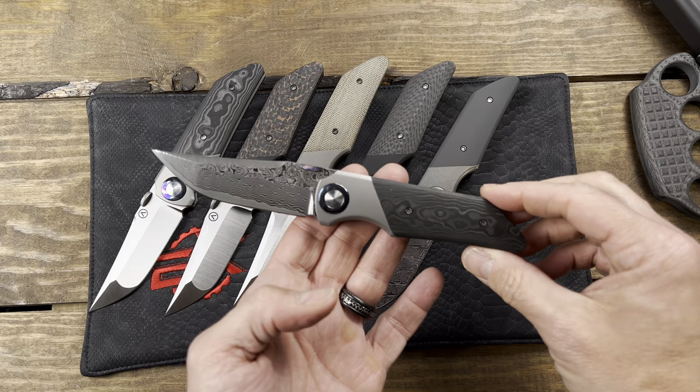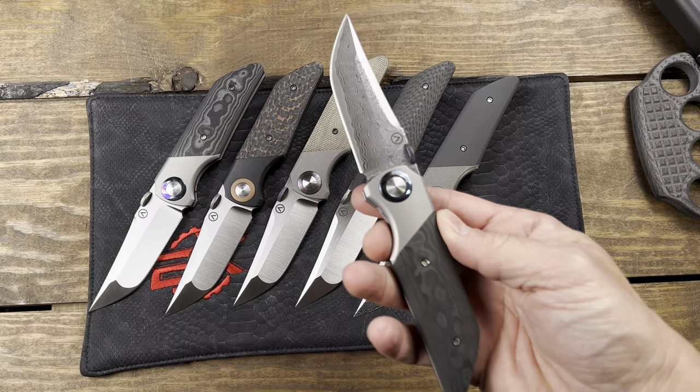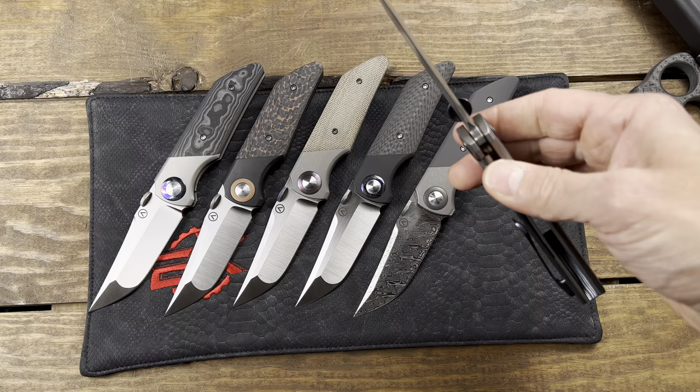They've got smooth action. This one has a satin finish blade, Timascus accents, pivot collar and thumb disc, carbon fiber handle, and a titanium blasted bolster.